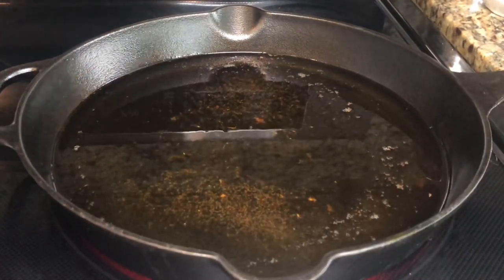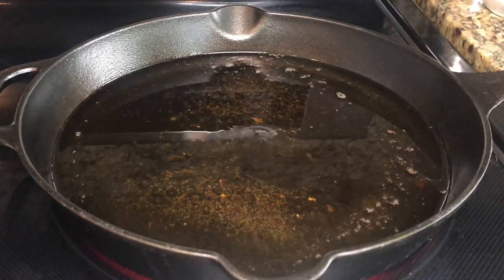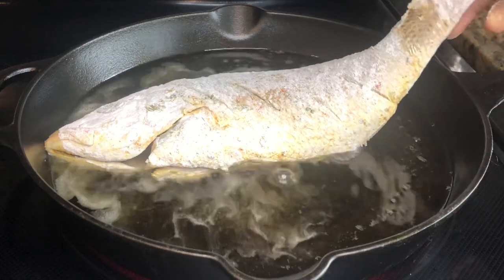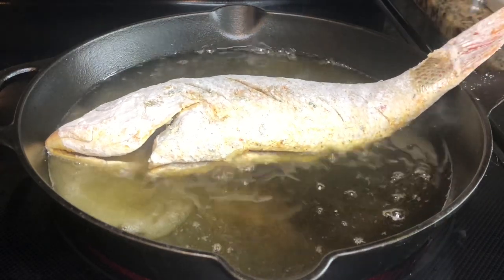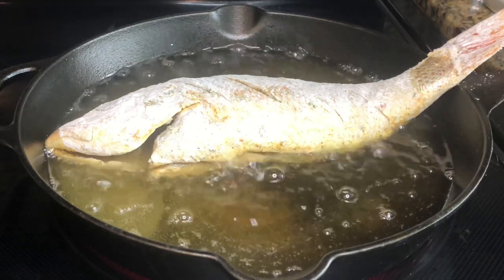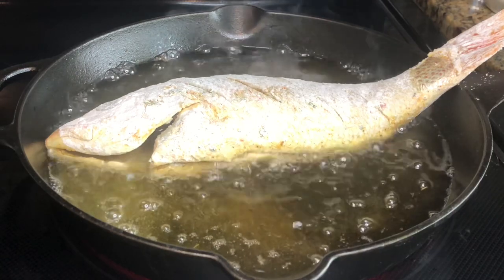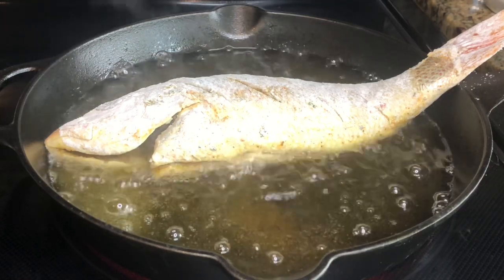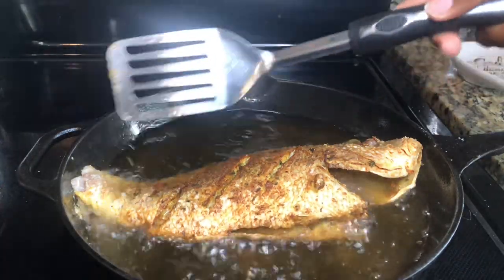Add oil to the cast iron and make sure you dust all the extra flour off. Start with the nose end first — the pan is hot. I'll twist it as it cooks so we can get the tail nice and cooked too. Don't move it; allow it to fry for a couple of minutes until golden brown. I have my stove on medium-high because you don't want to burn the fish before it's cooked through.